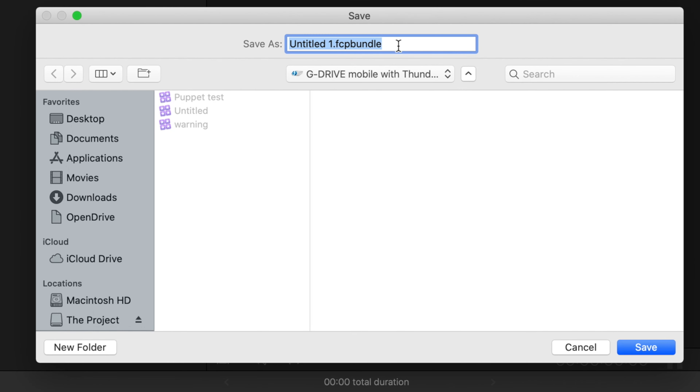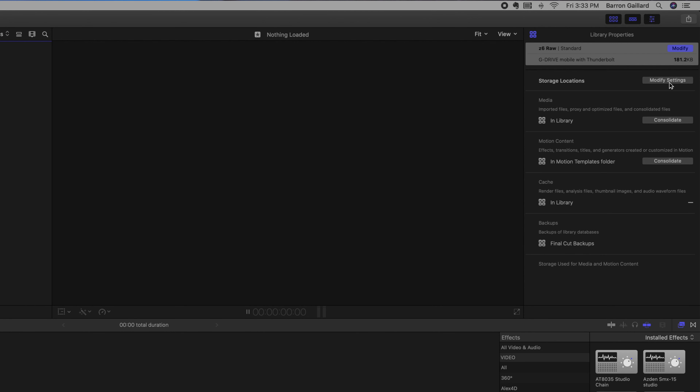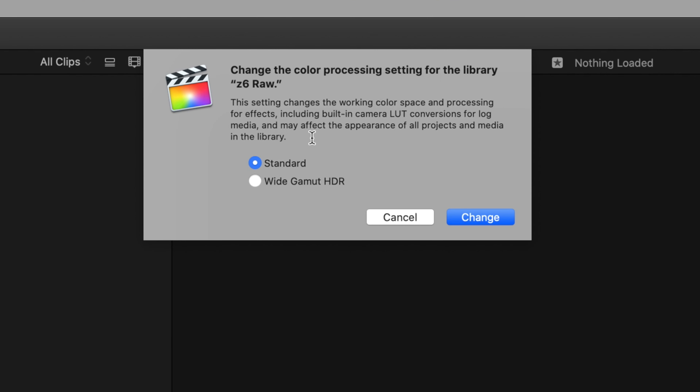The first thing you're going to want to do is open up a new library for this project. We're going to name it the Z6 RAW. Once you have loaded this up, highlight the library, go to Modify, and it's going to ask: do you want standard or wide gamut HDR? We are going to choose wide gamut HDR.